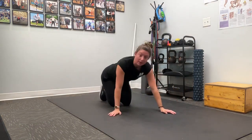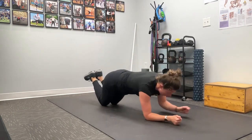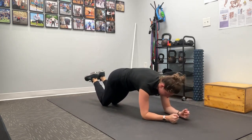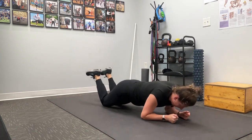If you notice pain with that, one thing you can do to modify is stay on your knees — coming down into this plank and pushing back, but really thinking about being active and pushing yourself away from that ground as you press back.